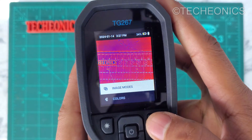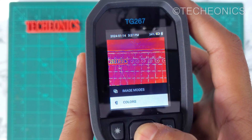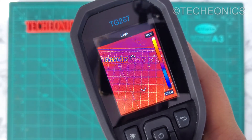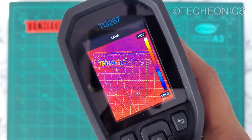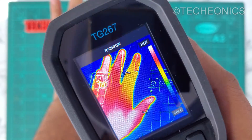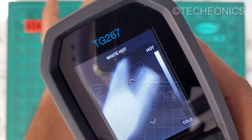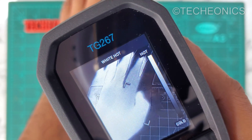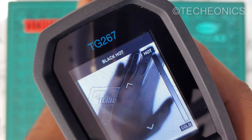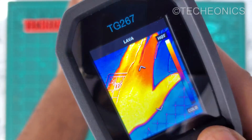Going back to settings, we also have color options. If you don't like the default red and blue color differentiation for hot and cold, you can choose others. For example, here's a purplish palette. And here's a white-hot mode where the hot areas are shown in white and everything else in black. There's also a black-hot mode where the hot point is shown as black and everything else as white.